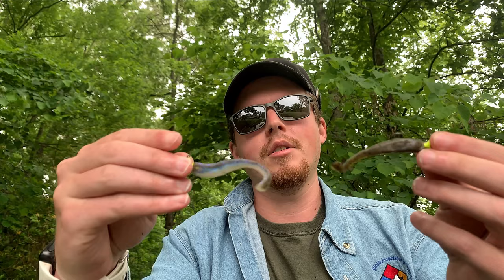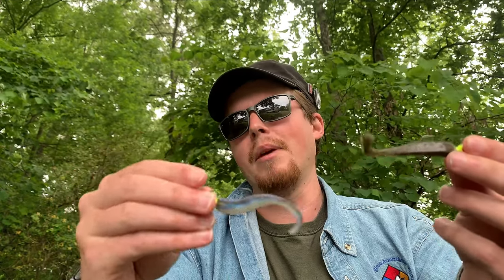I also like these Speed Shads as trailers for a spinner bait or even a smaller swim jig. Most of my spinner baits are in that quarter-ounce size, so the 3-inch swim bait works really well — it gives a little bit of bulk and extra action. Another swim bait I use on occasion is the 2.5-inch finesse swim bait from Z-Man, called the Slim Swim.